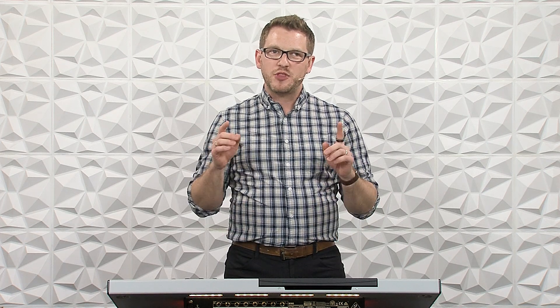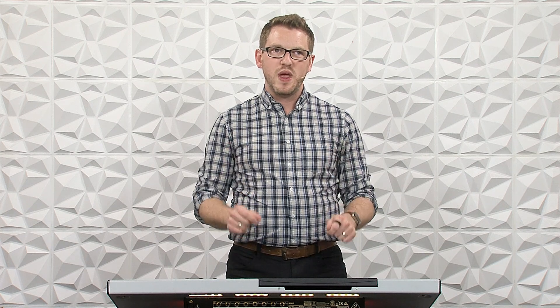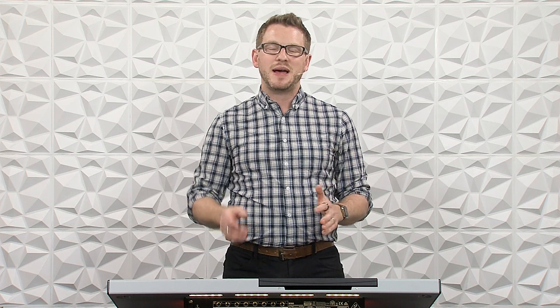Hey there, my name is Drew Brashler and in this video I'm going to be teaching you about the automixer on the Behringer Wing. If you're brand new to my channel, I'm all about helping you feel more confident in your production gear no matter where you're starting from. So let's go ahead and dive in.